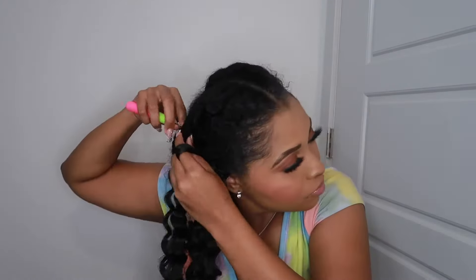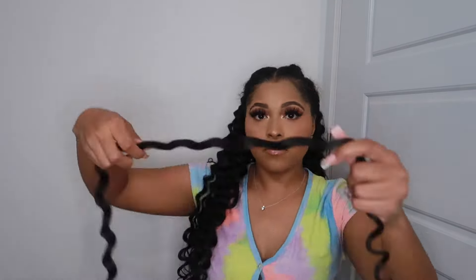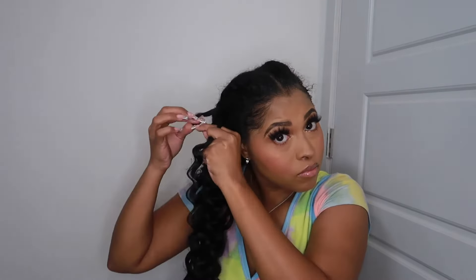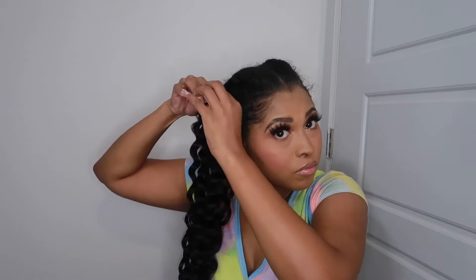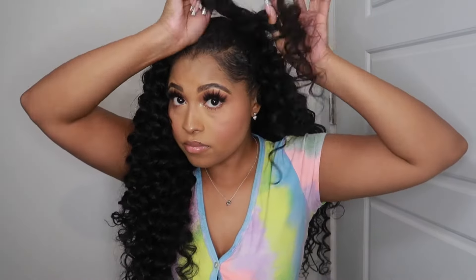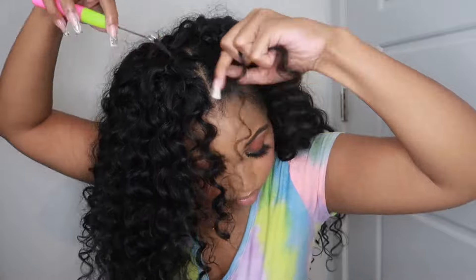This style is super easy to install, you guys — it really should only take about two and a half hours. Some people are faster, but I like to perfect my craft so I take a little longer. If you notice, I'm only doing one knot. You could do more, but personally I just want my hair to come out very easily, so I do one knot.